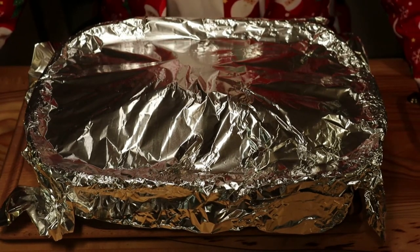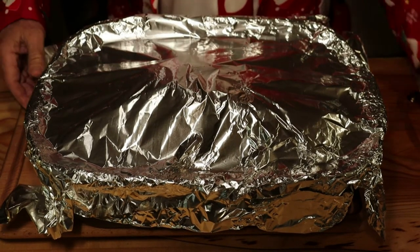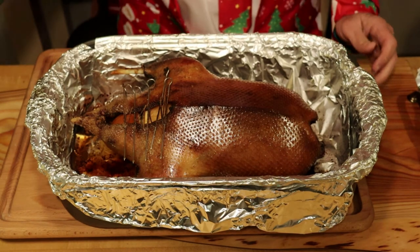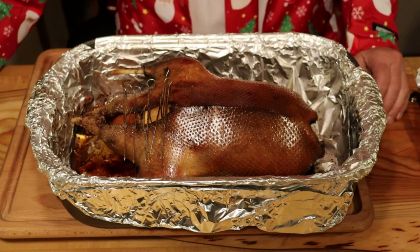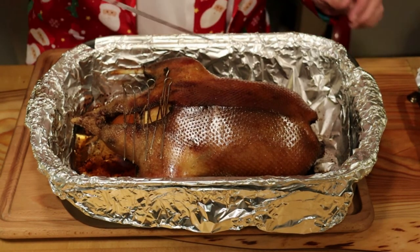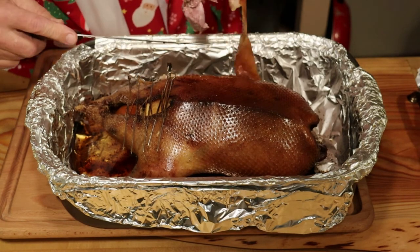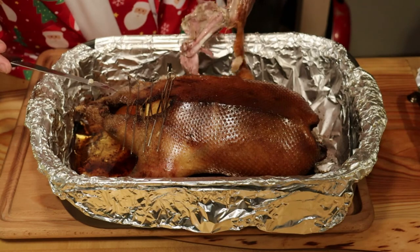Here's our Christmas goose. We had it at 500 degrees for 45 minutes, then I took it out, covered it with tin foil, dropped it down to 250 degrees for five and a half hours. The skin looks very crispy — look at that, break-apart tender. That is just perfect, couldn't be better.